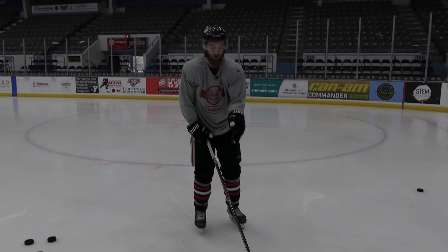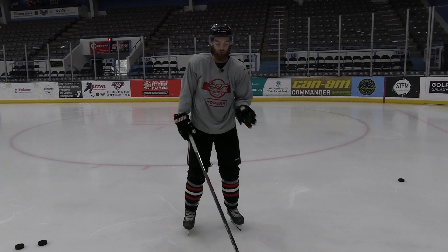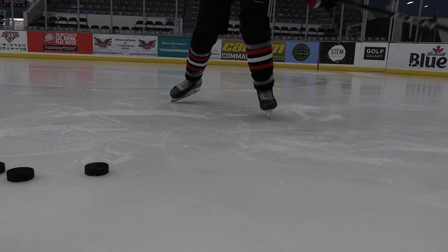For a guy like Gus Ford, he's got less of a hook on his curve, so he can use the whole curve anywhere he wants for his backhand. But for me, I really have to use the heel. So you want to know what curve you have before you're taking your backhand.